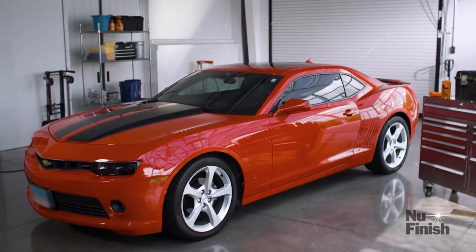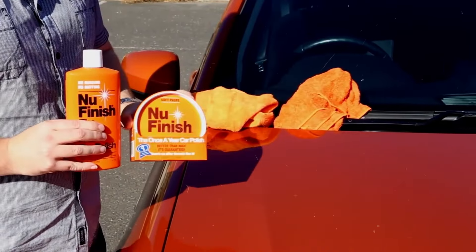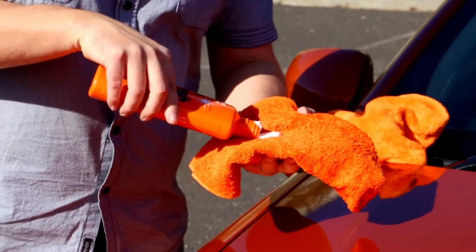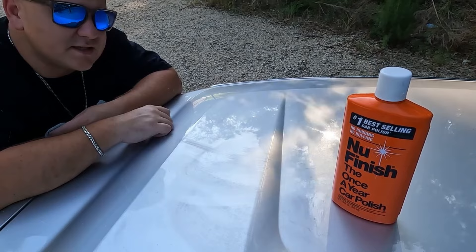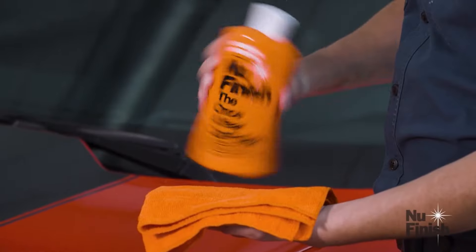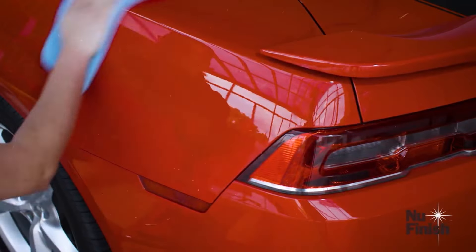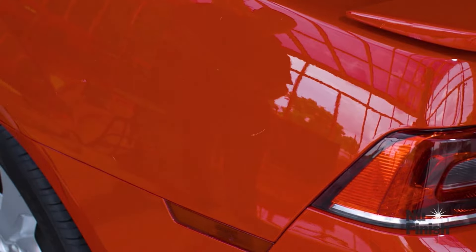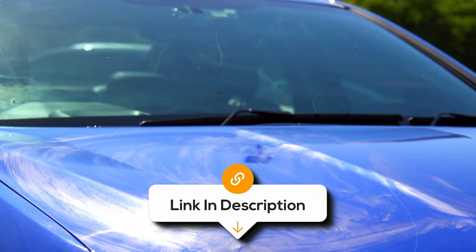This stuff not only makes your car shine, but it also protects it from all sorts of nasty stuff like UV rays, rain, and dirt. It's like giving your car a super strong shield that lasts all year long. Plus, it's great at hiding those annoying little scratches and swirl marks that make your car look worn out. Overall, the New Finish Car Polish is a top-tier product that makes car maintenance a breeze. This 16-ounce bottle delivers impressive results with its once-a-year application, offering a brilliant shine and long-lasting protection. It's incredibly easy to use, saving you time and effort while ensuring your car looks its best all year round.